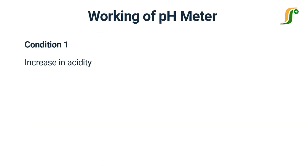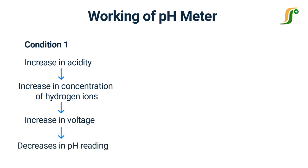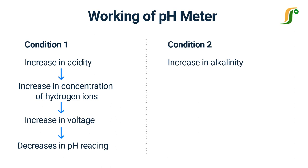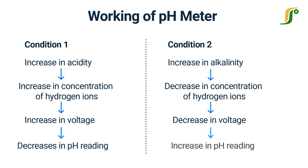An increase in acidity of the solution means a greater concentration of hydrogen ions, which increases the voltage. This increased voltage decreases the pH reading on the pH meter. In the same manner, an increase in alkalinity decreases the hydrogen ion, or an increase in hydroxyl ion concentration also decreases the voltage, and increases the pH value in the pH meter.